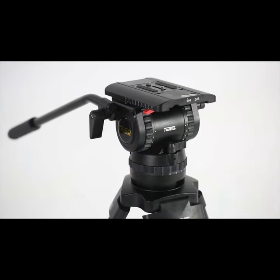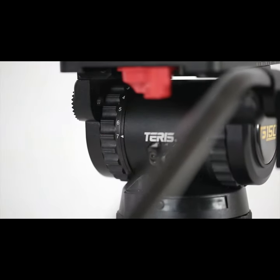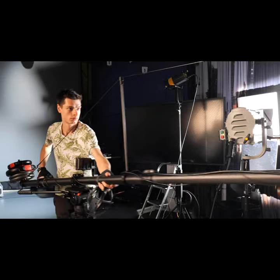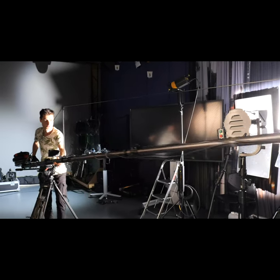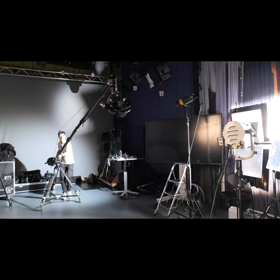Terrace also offers a range of tripods suitable for working with the Terrace jib. The complete set up is comprised of: Terrace jib, Terrace tripod, weights, external monitor, and Ronin-S with mount and controller.